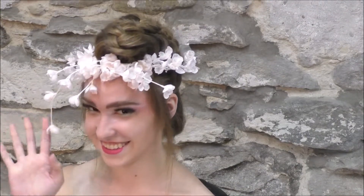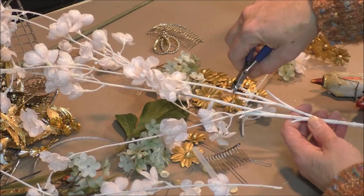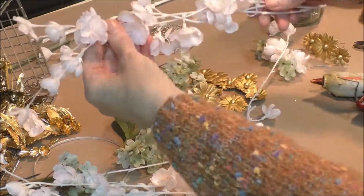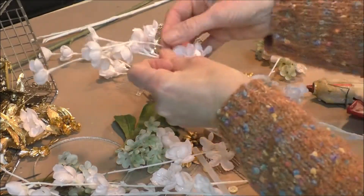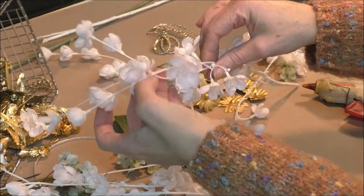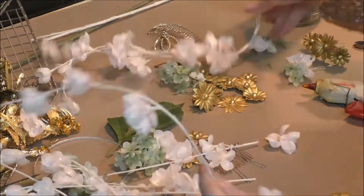Here's a fun wreath silk flower tutorial for bridal or prom. Snap off your dogwood stems and braid three stems together. This is a low temperature hot glue gun, so you can touch the glue pretty quickly.